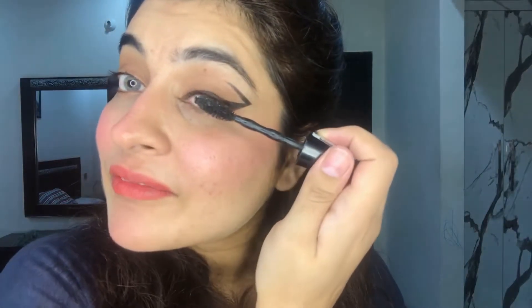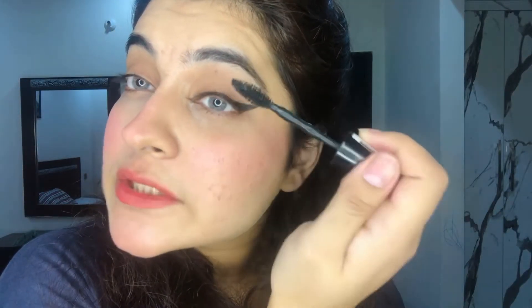Ta-da! Check it — I have put this eyeliner on in front of you. How fun is this! I feel so good. I feel so good.